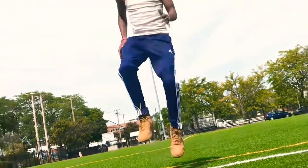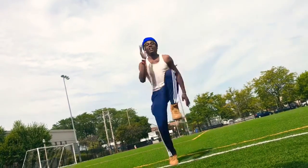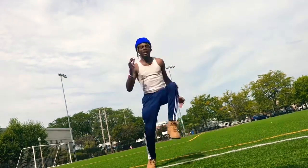High knees. Let's go. 1, 2, 3, 4, 5, 6, 7, 8, 9, 10, 11, 12, 13, 14, 15, 16, 17, 18, 19, 20. Let's go!